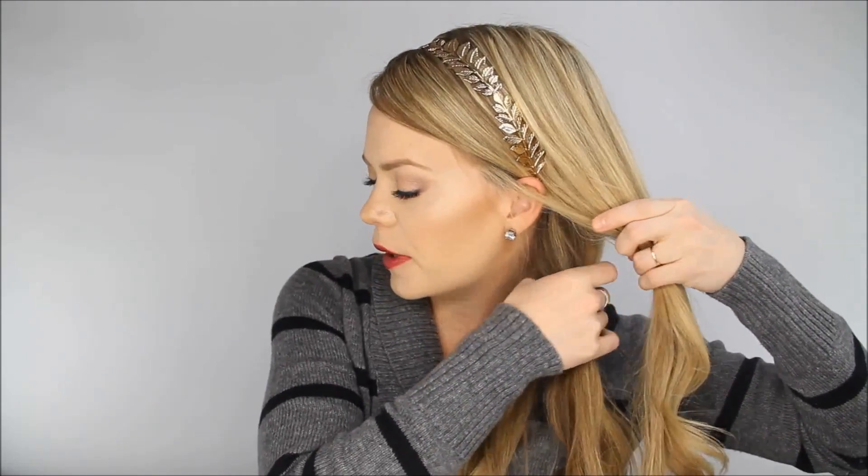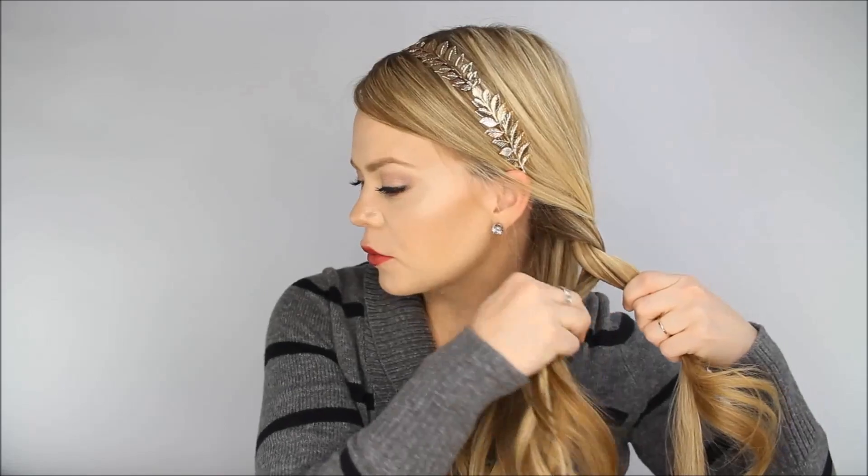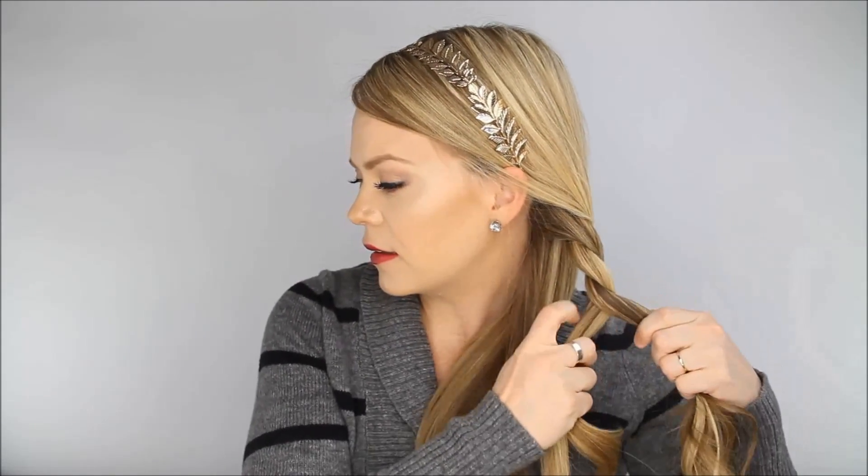Then divide all of your hair into two sections. Take one section and divide that one into two sections. We're going to create a rope braid — twist the hair so that the strand on the bottom goes over the top of the other one. As you twist, kind of roll the hair forwards. Then tie it off with a clear elastic band.